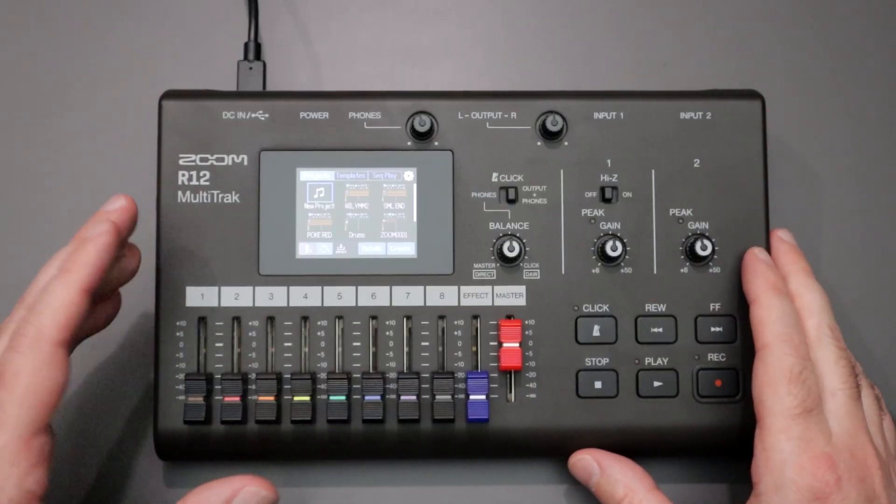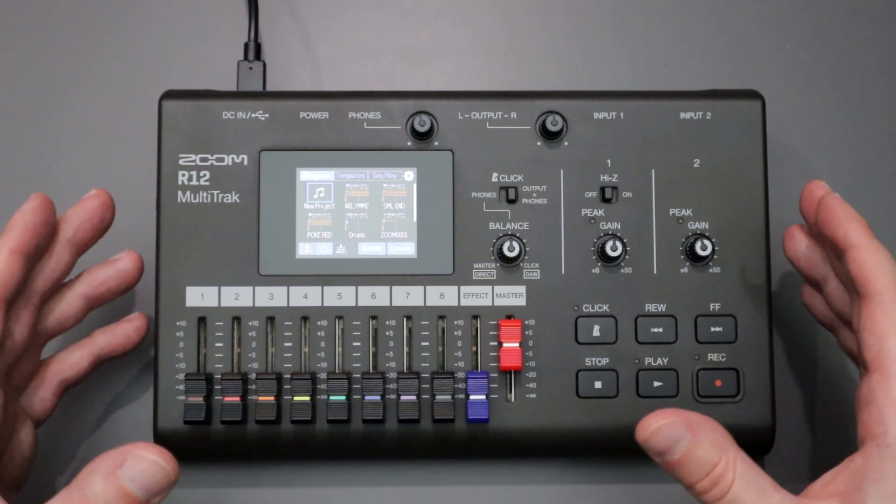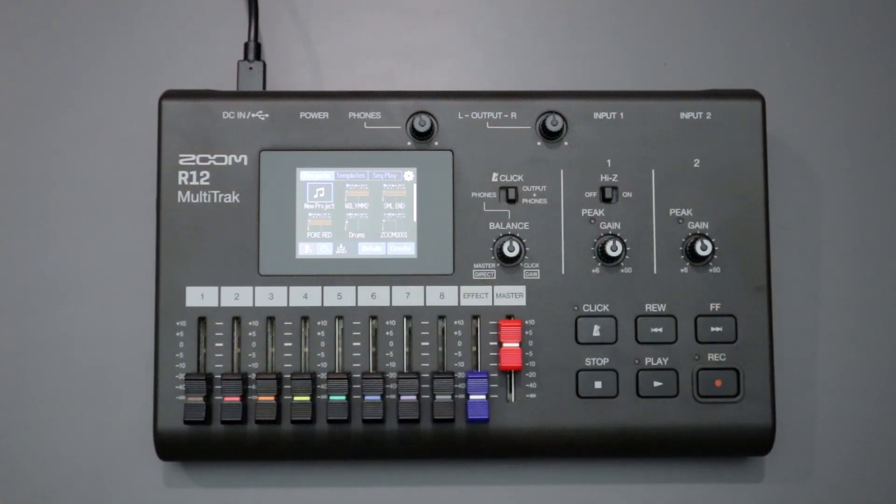Hello everyone and welcome back to the channel where your likes, comments, and subs are always greatly appreciated. In this video I'm going to show you how to update the firmware for the Zoom R12 multi-track recorder.